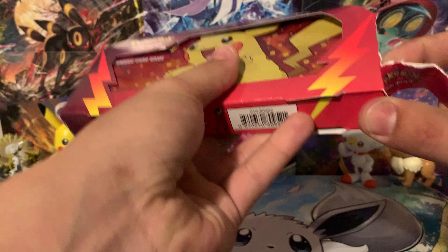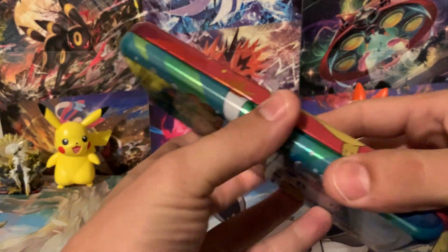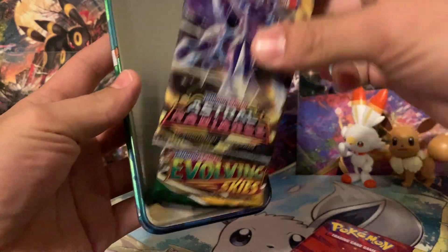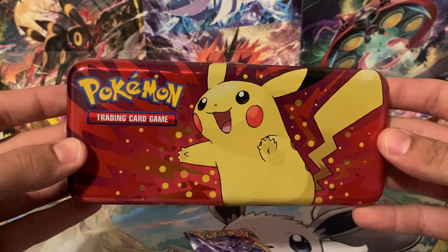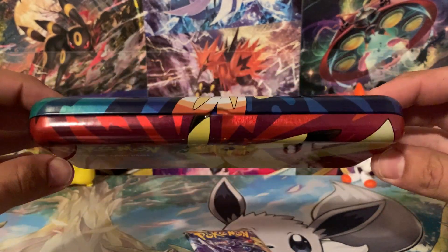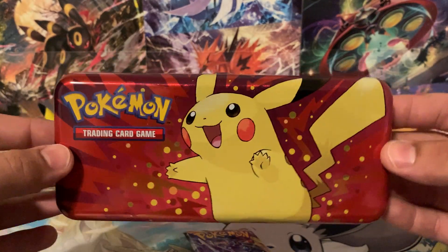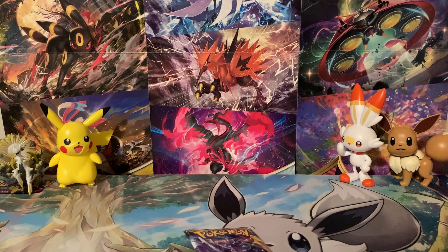What I'd like to do is open all these packs first, then open the packs from the erasers and see which ones had better pulls — the erasers or the tins. We've got Astral Radiance and Evolving Skies in there as well. Just take one more look at that — that's just way too awesome. Imagine being a kid and you rocked up to school with your pencils and erasers in this case. Everybody would be jealous, right?